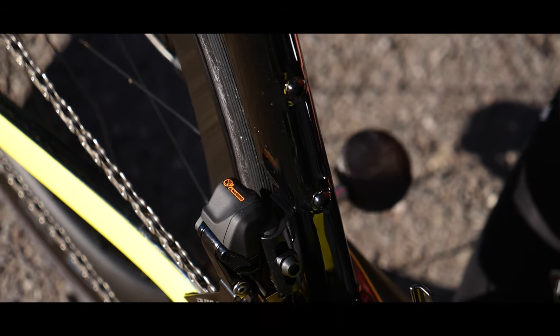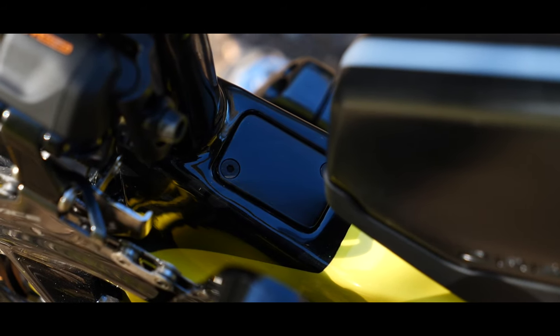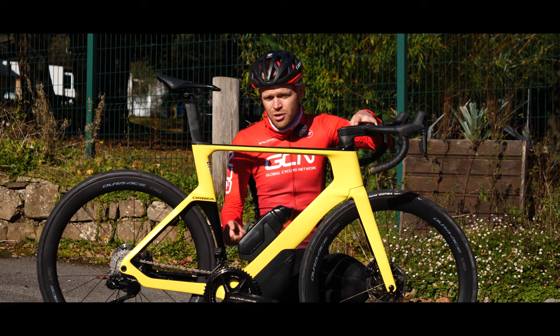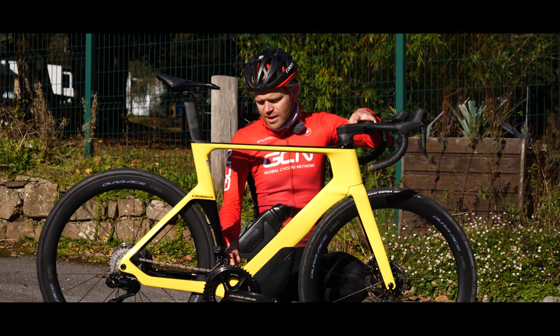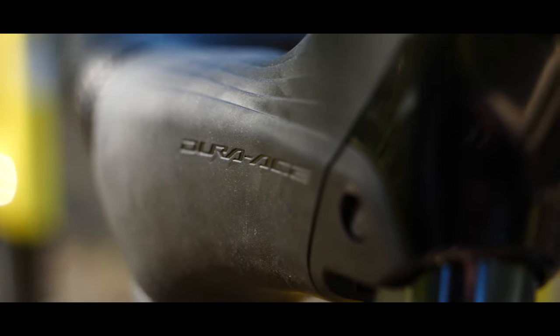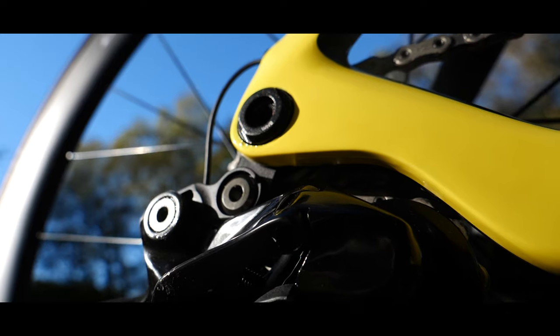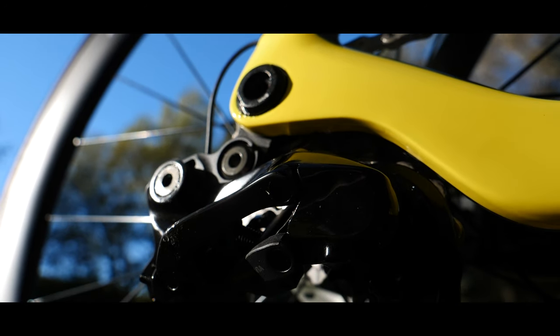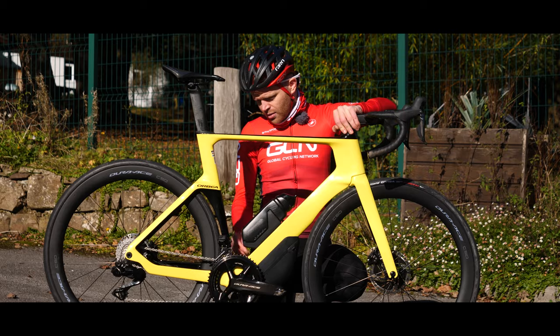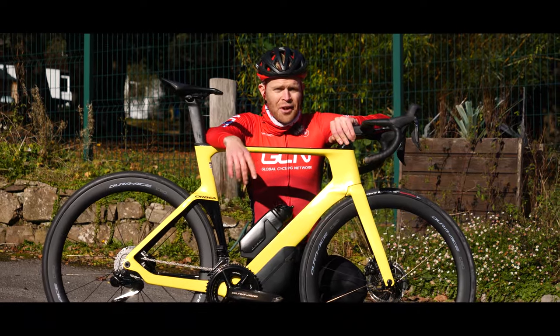And if you're wondering what this curious little box cover down at the bottom bracket is, that's where the junction box would go on a normal Di2 groupset. But this being the latest Shimano Dura-Ace 12-speed, it's done away with the junction box — that's now housed in the rear mech where you connect it. So it's covered up with a neat little blank cover.